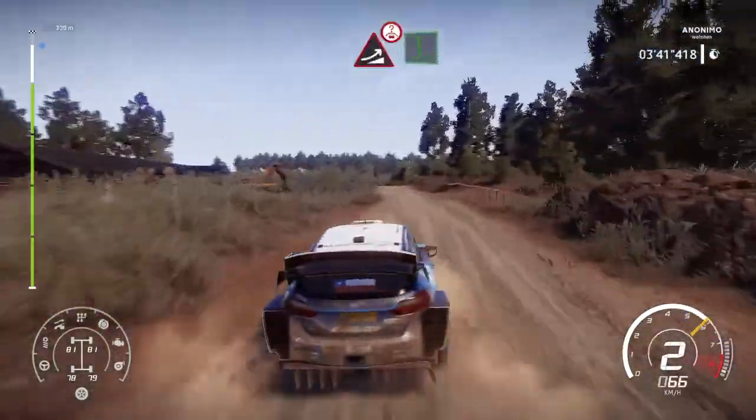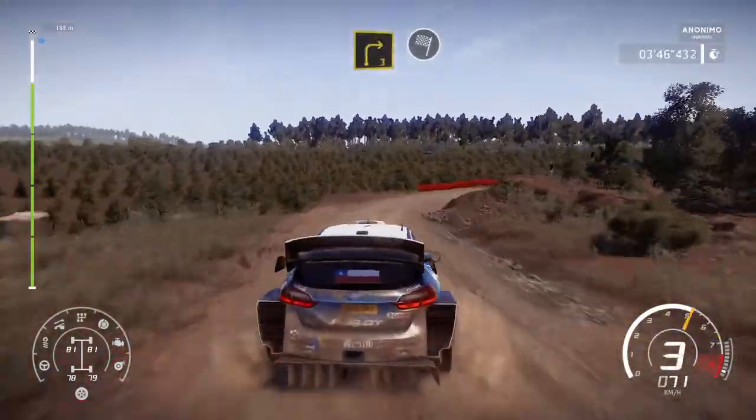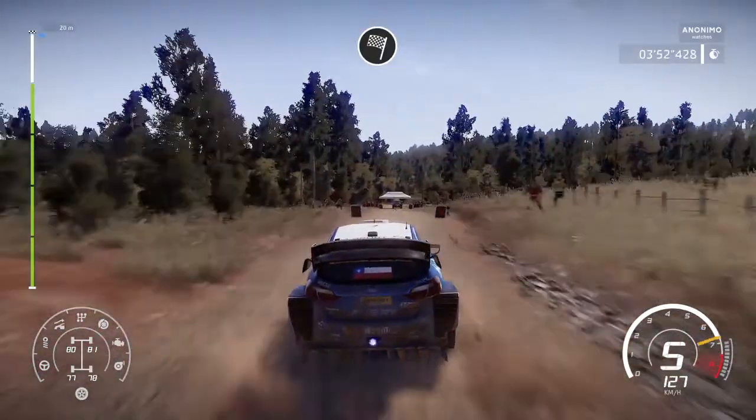Caution, jump over crest, into flat left. And right 3, long, open, into finish. Into left 6, long, open, into finish. Oh, oh, oh, oh, oh.